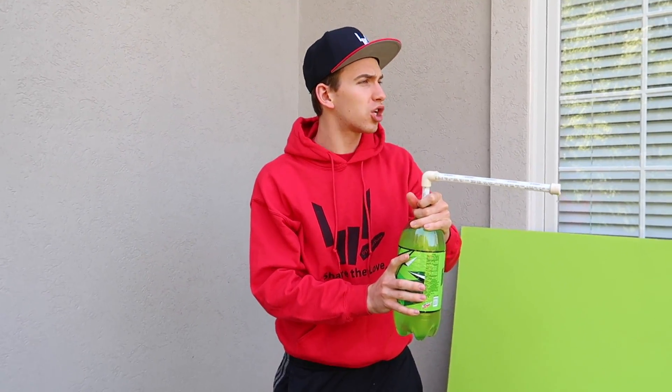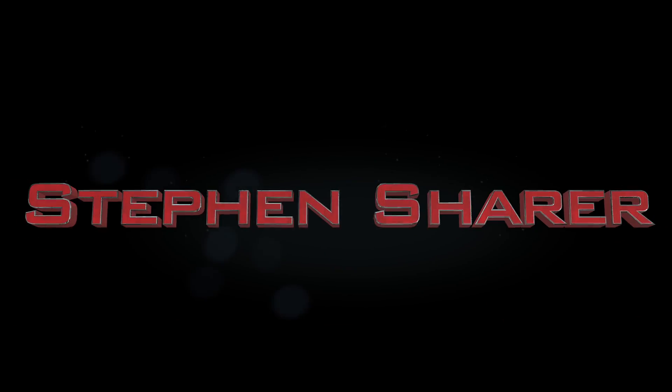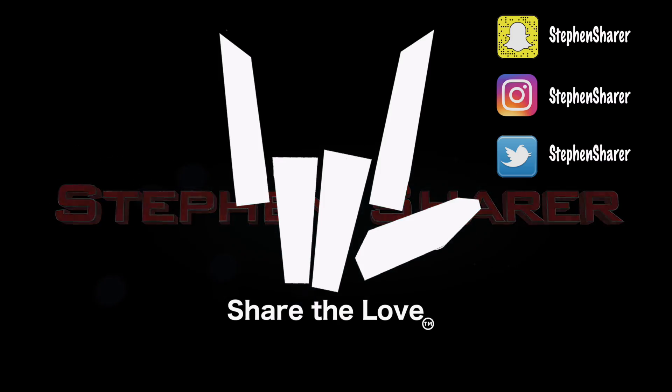I'm Stephen Sharer and this is the soda squirt gun firing in three two one. What is going on Sharers, welcome to the vlog! It's an absolutely gorgeous day out, it feels so warm, it's amazing.